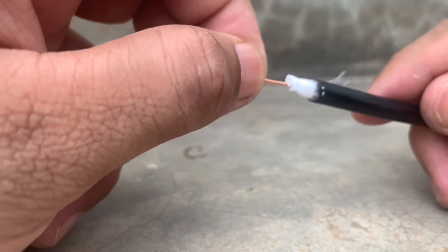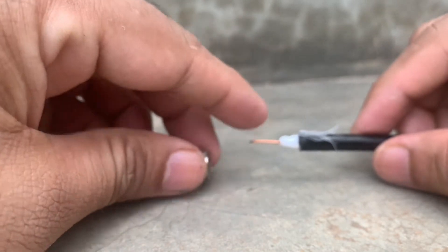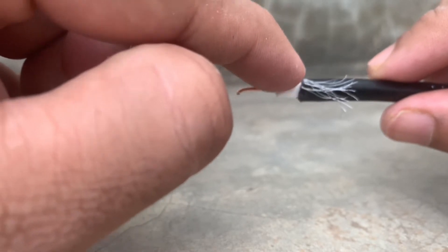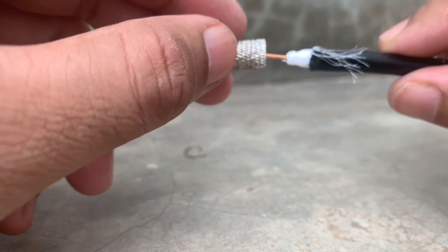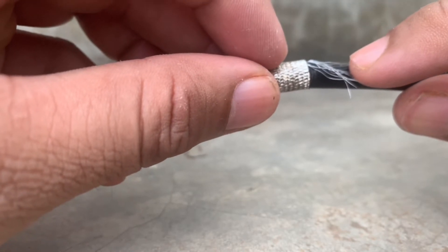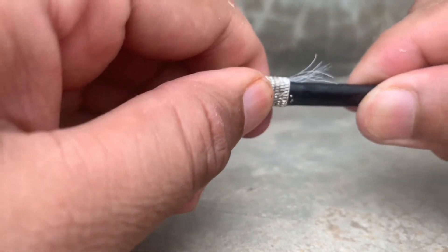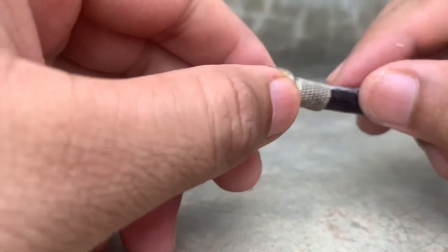Once you get this right, take the adapter and push it all the way in. Make sure once again that none of the silver tiny wires are touching the gold center conductor. Put the adapter all the way in so that the tiny silver wires touch the outer cover, not the main conductor. Push it in all the way.